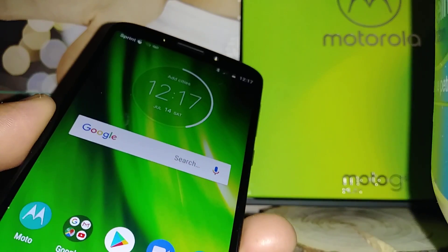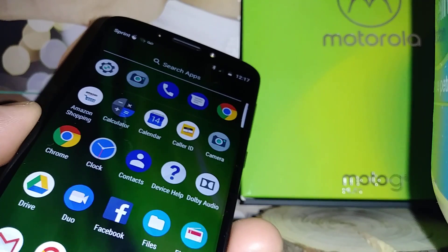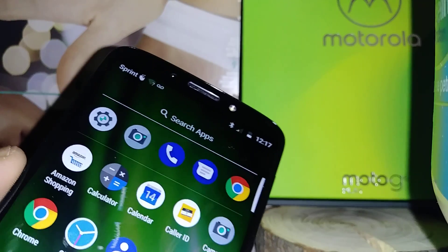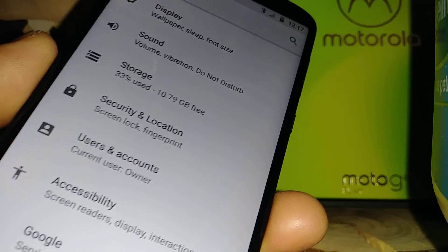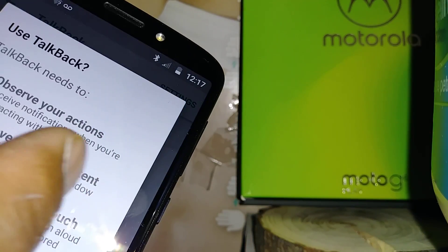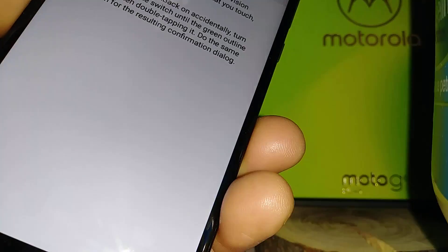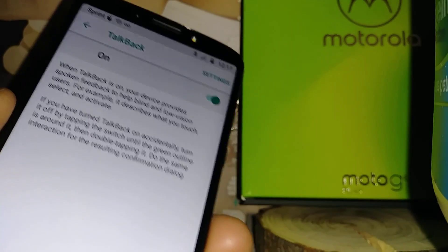If you are trying to use TalkBack, or you have a relative or friend who needs to use TalkBack, I want to show you a couple of tips on how to use it. Let's go to Settings, find Accessibility, go to TalkBack, and enable it. There's a small tutorial — hit OK. Now there is a voice reading out the items you are touching.